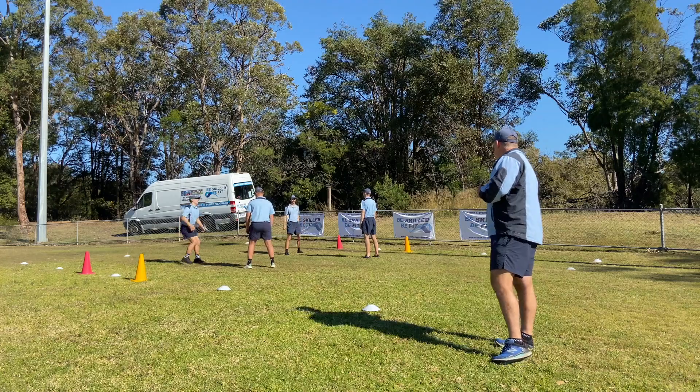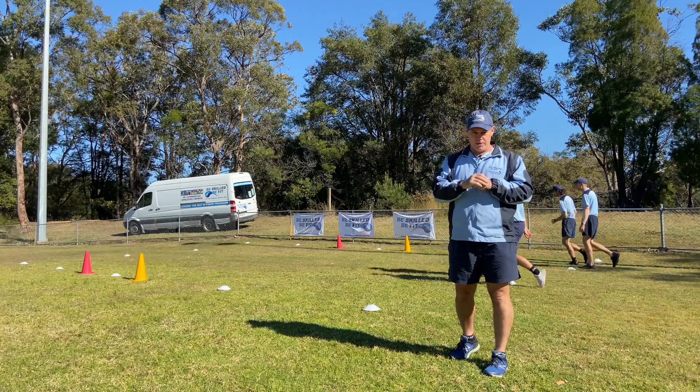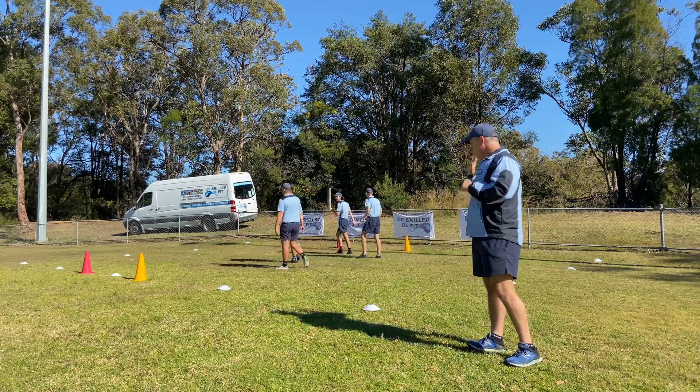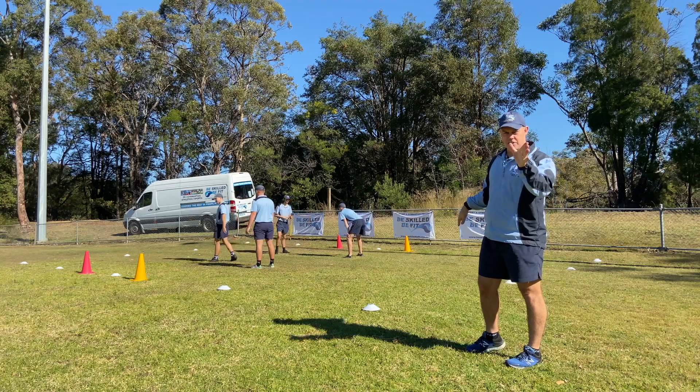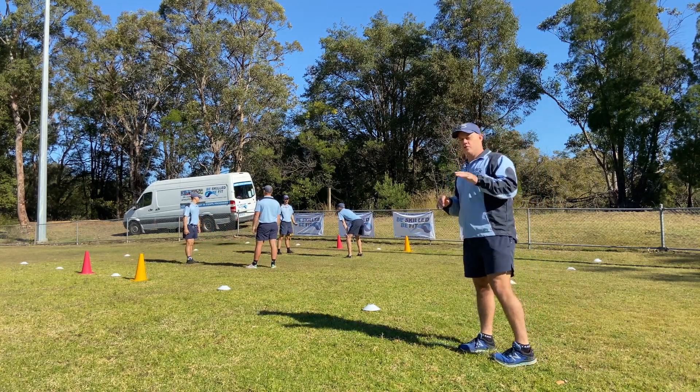If you touch your partner, then you get the point — keep score and see how we go. Remember, if we call Crows, Crows are running and Cranes are chasing. Crane! If we call Cranes, Cranes are running and Crows are chasing.